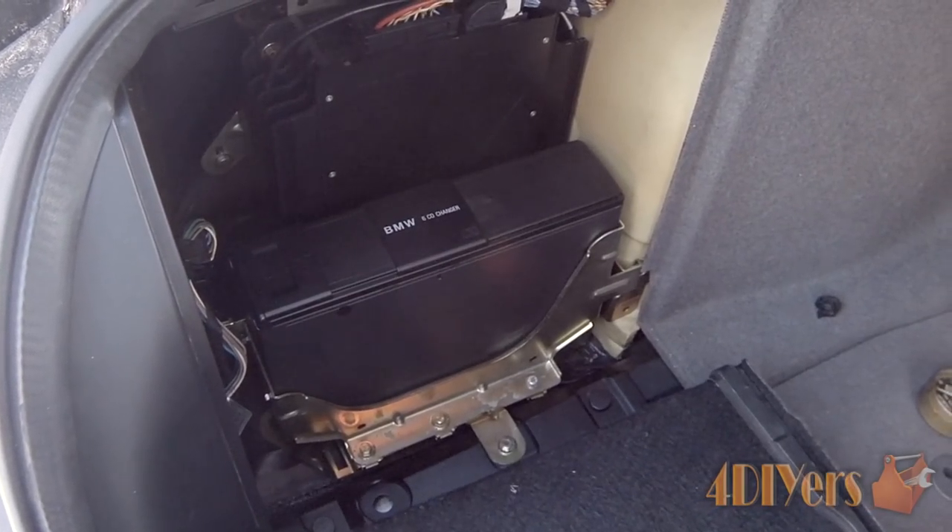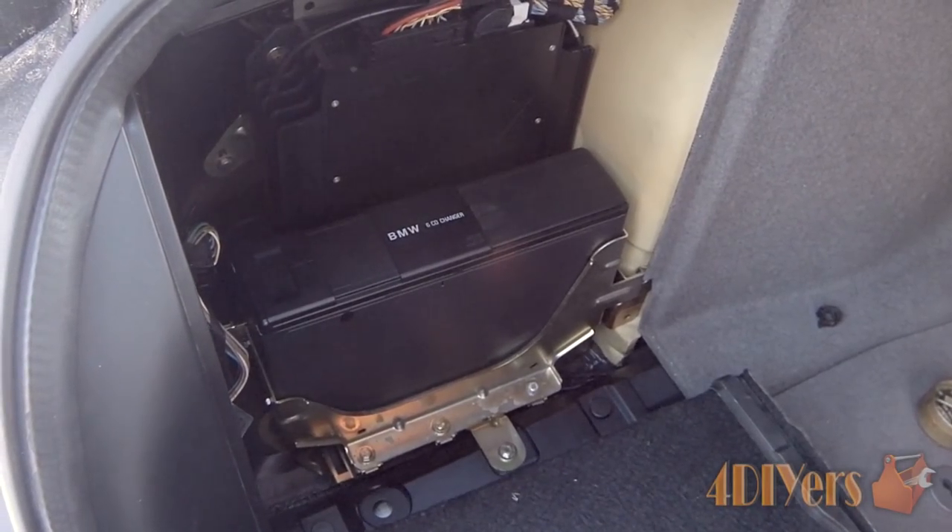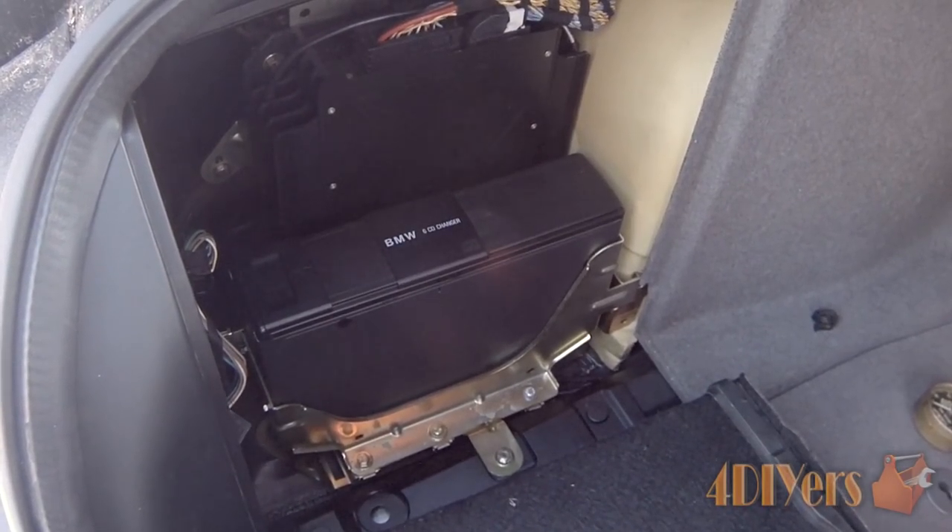Hello viewers, 4DIYers here, back on a tutorial video for everyone. In this particular video we'll be doing a generic tutorial on how to troubleshoot your CD changer on your vehicle.